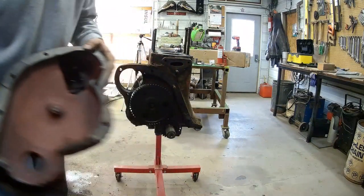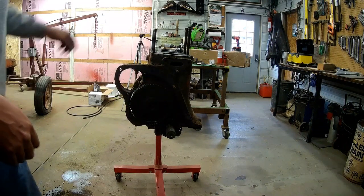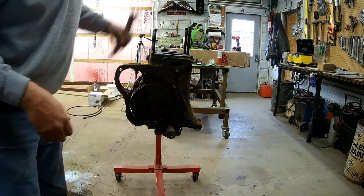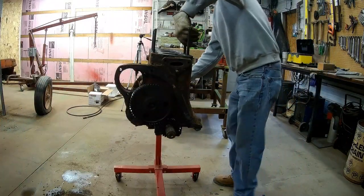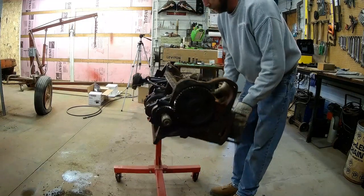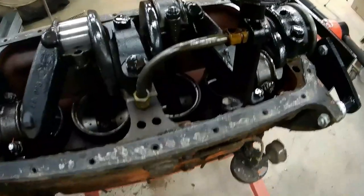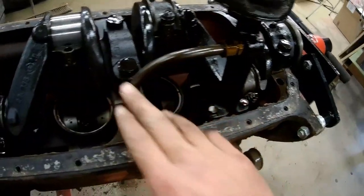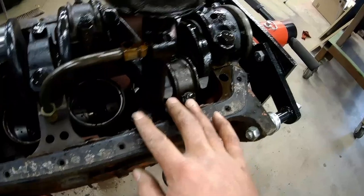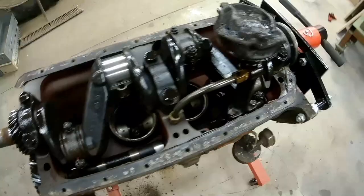Surprisingly clean in there. I'll flip the motor upside down again and start getting the crank out. Now we're going to have to remove this oil line — the oil pickup. And we're ready for the rod and main caps to come off.